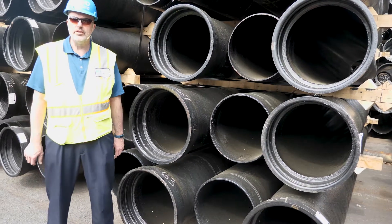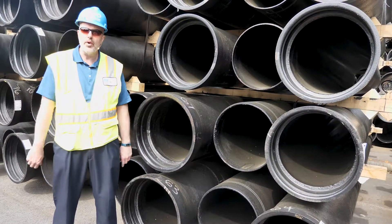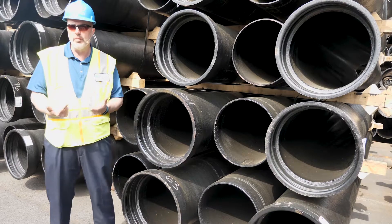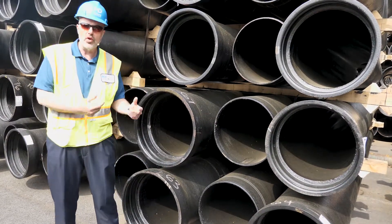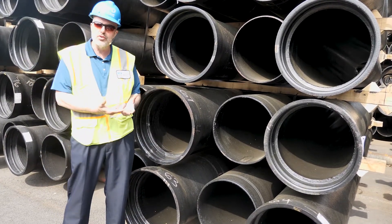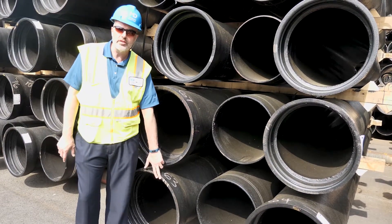Talking about foundry cuts: there are typically times in a production run where we're testing pipe and we are taking a physical sample off the end of the pipe. That will require us to cut and re-bevel that pipe. Also, during the inspection process, our quality control folks may determine that a plain end is not suitable to go into a mating bell, so that pipe is trimmed. That will be denoted with white marks or ticks on the bell face.